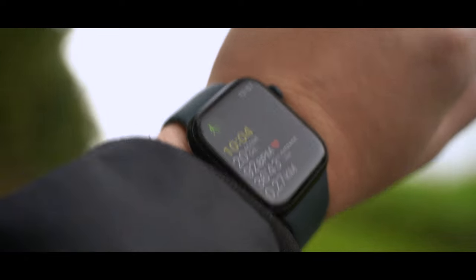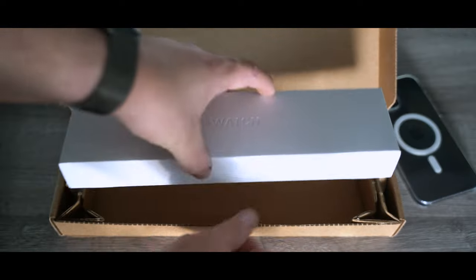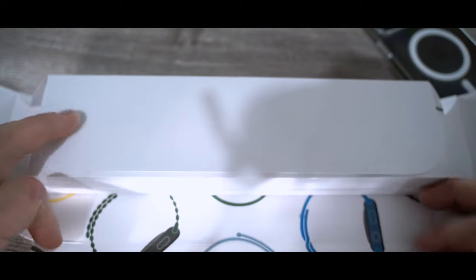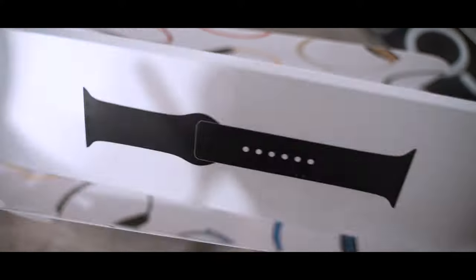There it is — there is a cardboard lip that you can pull to open the box, really nice as always from Apple. I bought the Apple Watch 45 millimeters, midnight aluminum case with midnight sport band, no cellular. As always it comes in a nice packaging with Apple Watch art on it. In this box is the Apple Watch and this is a sport band.